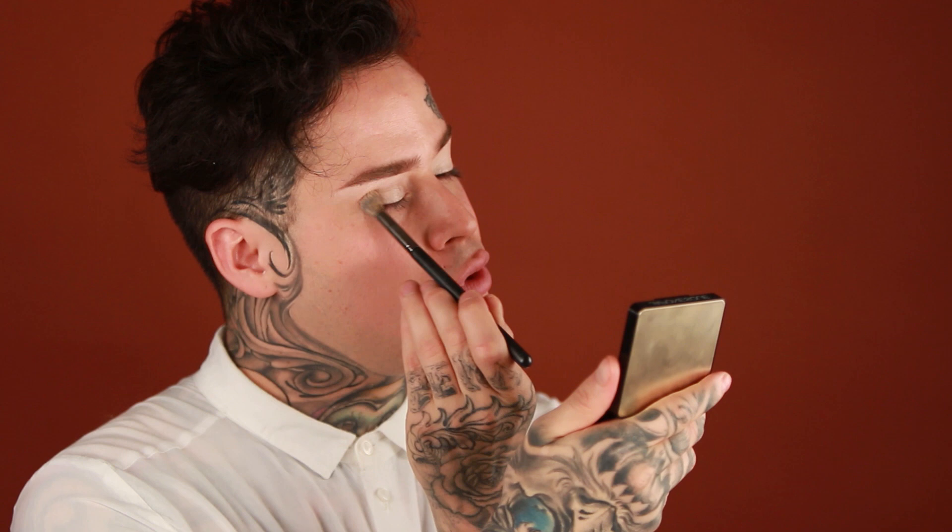For my eyes I always use MAC Full Coverage as an eyeshadow base. I feel like it really helps the pigment stick. A lot of people use eyeshadow primers, but I have really dry lids so I never really need them — and sometimes when you put too many layers it can crease. This is NW20 in the Matte Full Coverage and I'm just going to put it all over my lid. I've been using this product religiously for about 10 years.